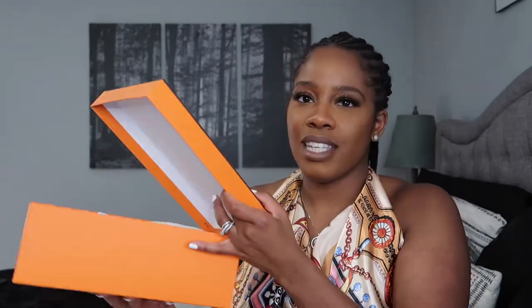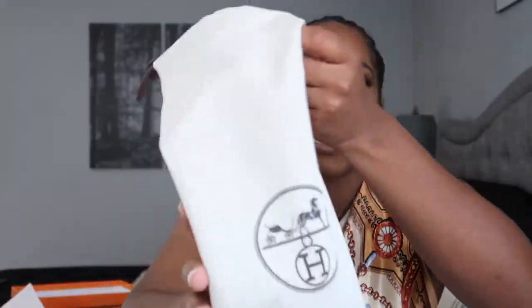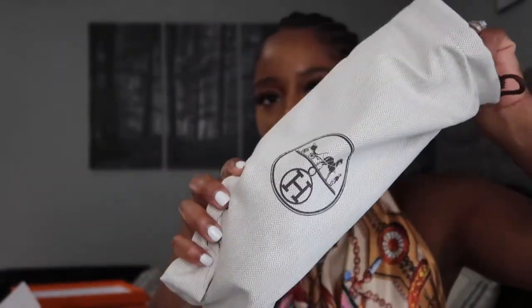Let's open this up. We're gonna do it fairly quickly. Many of you have seen what a Hermès box looks like. As you can see, I got shoes, so you get the two dust bags. Maybe I'll show you guys the detailing in the Hermès dust bags — the quality of these dust bags is just amazing. They're really, really nice. So you get good quality.